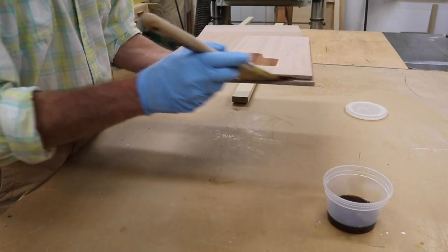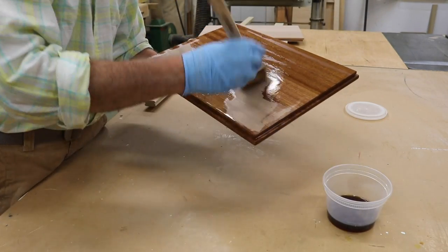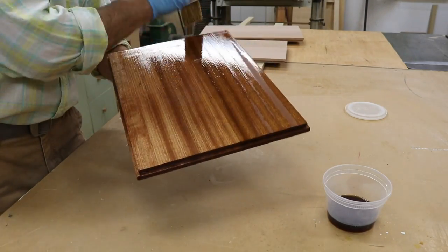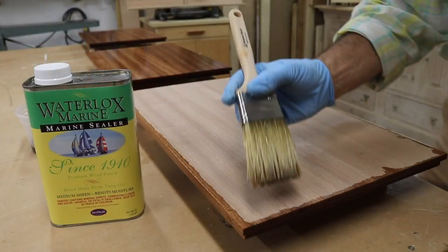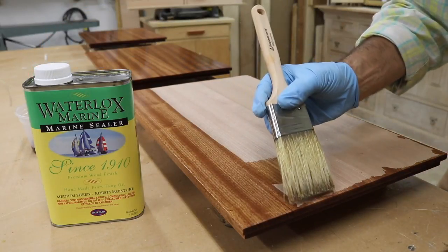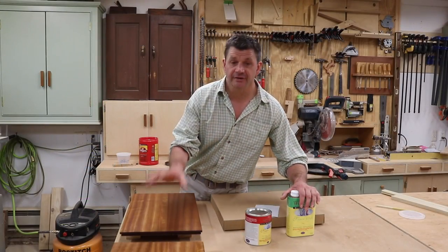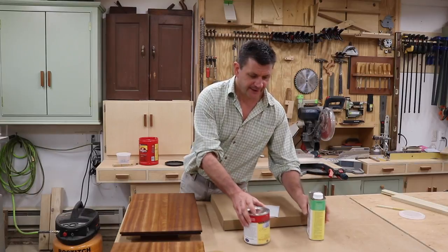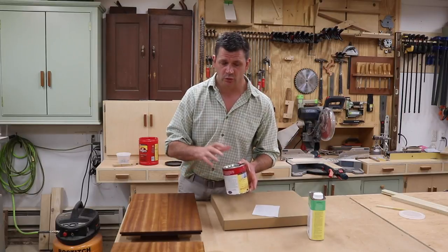After cutting the rabbet joint in the bottoms of the tabletops, I gave all the tops a good sanding and now I'm finally ready for finish. I'm using the Waterlox Marine System. This is a two-part system that starts with the sealer. I'll seal all sides of the board, including the edge, brushing in the direction of the grain with a natural bristle brush. It's been two days and I've got two coats on all the tops. The first coat was the sealer — I allowed that to dry overnight. The next day I applied a coat of the finish, and I didn't sand in between coats. You don't need to sand in between coats with Waterlox.